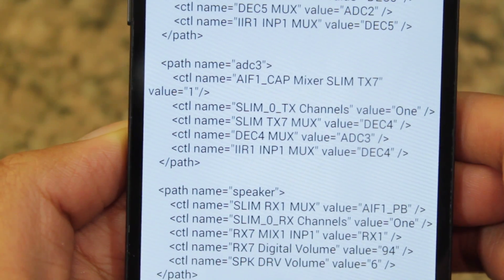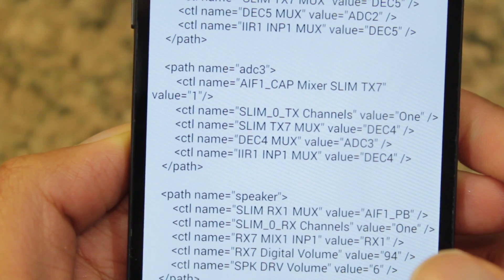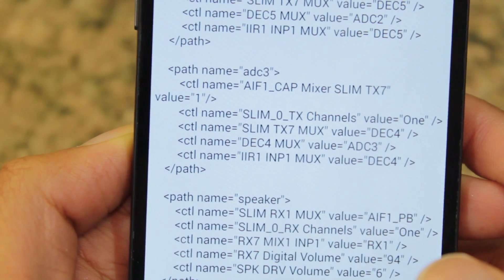I definitely don't recommend going all the way up to 100, because it might blow out your speaker and there will be a lot of distortion.